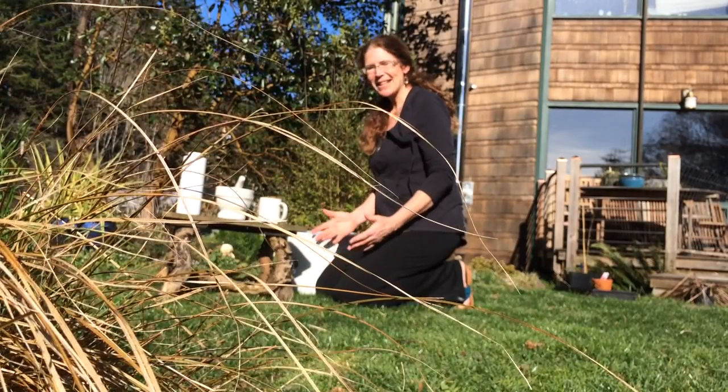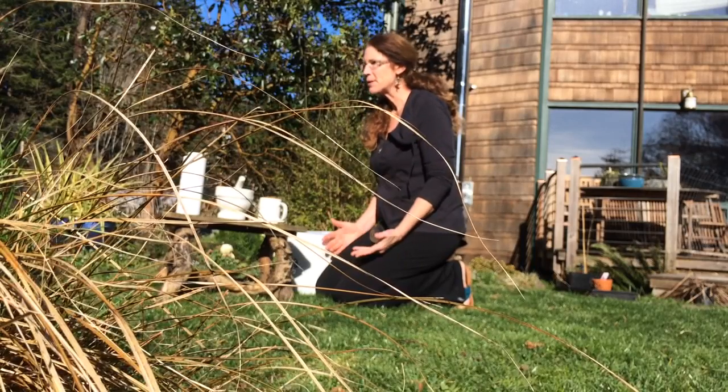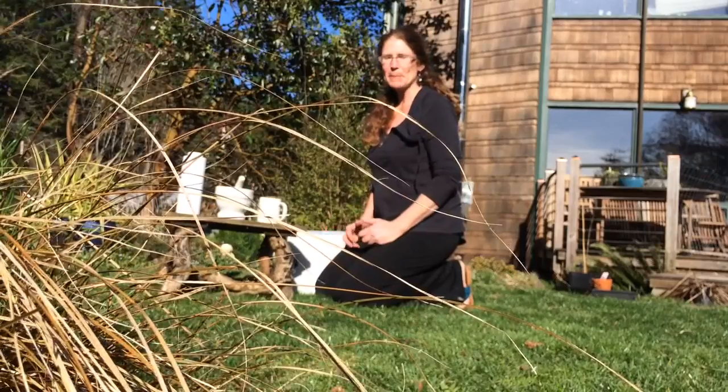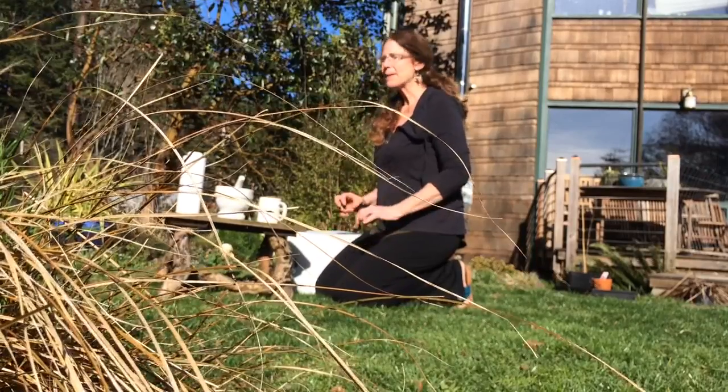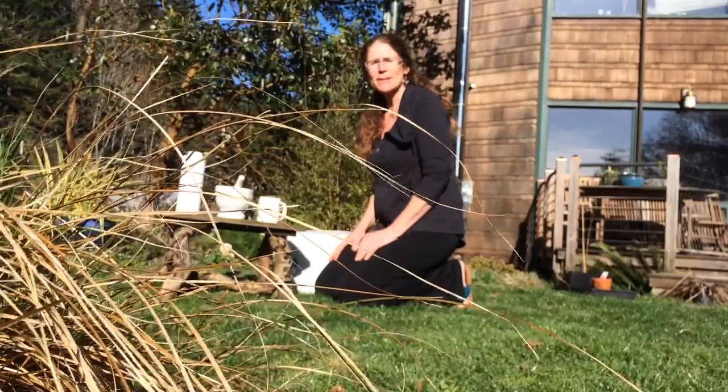Good afternoon. We had a sunny day today. We got done packing insects, so I thought it would be really fun to explain and demonstrate something that I've been trying to explain to people on the phone and with notes, and it's just a great idea.